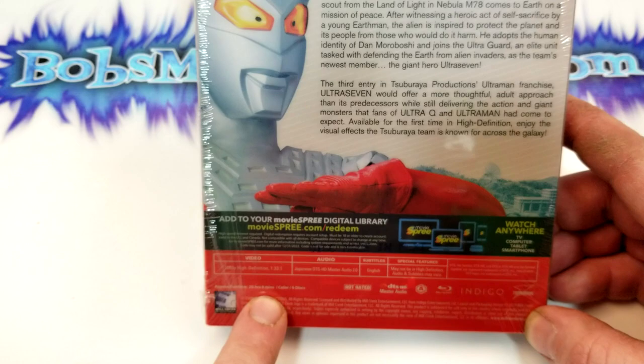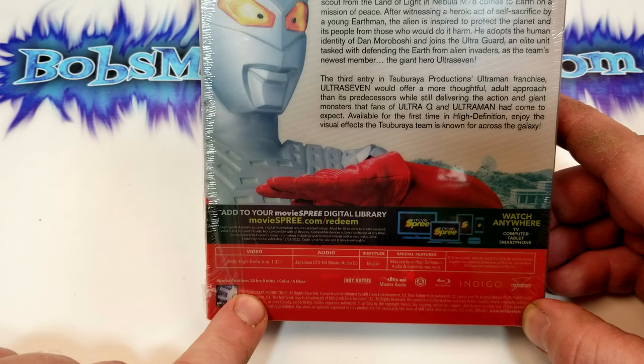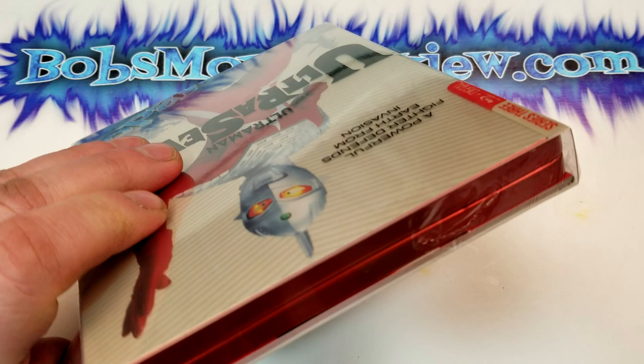Available for the first time in high definition, enjoy the visual effects that Tsuburaya's team is known for across the galaxy. Now this one's in Japanese with English subtitles. Has a runtime of 20 hours and 9 minutes — I believe that is slightly longer than Ultraman and Ultra Q, I could be wrong. This is region A locked and not rated.